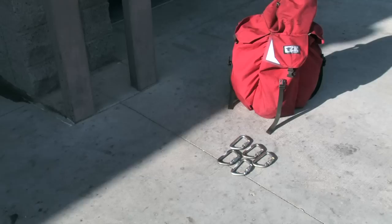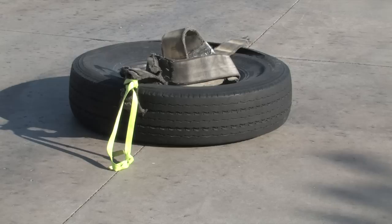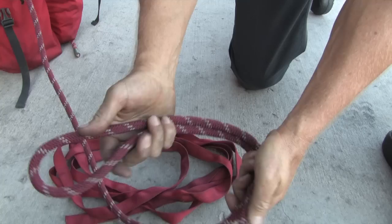The 5 to 1 mechanical advantage skill evaluation requires five locking carabiners, two single pulleys, a double pulley and anchor plate, a set of 8 millimeter system prussics, webbing suitable for constructing a wrap 3 pull 2 anchor, and of course rescue rope. You'll also need a load — here we use an old tire that we can drag.